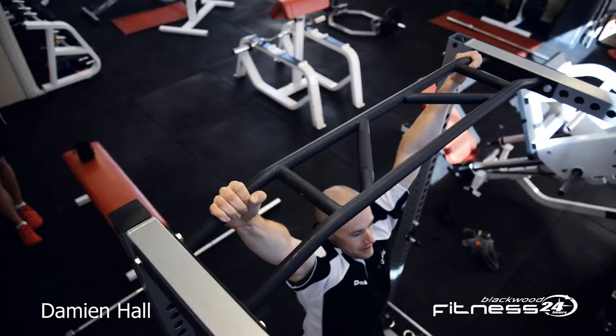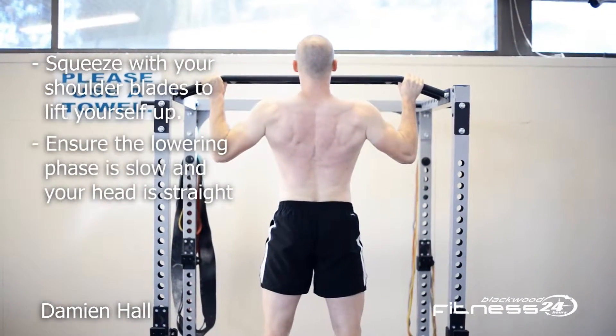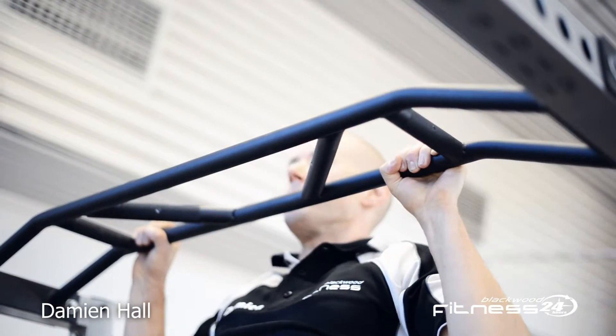Start with your hands at shoulder-width apart. Lift your chest slightly and squeeze the shoulder blades to lift yourself up. Make sure the lowering phase is slow and keep the head straight and core on.